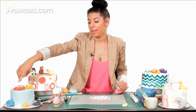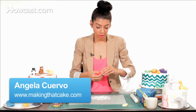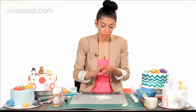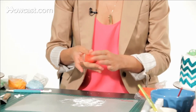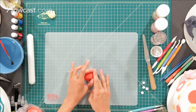Today we're going to be making a crab. I'm going to use some pre-made red fondant, roll it into a ball. You can roll it in some cornstarch because it may be sticky. Then I'm just going to flatten his back a little bit — that's for his body.